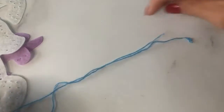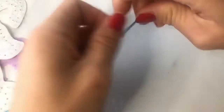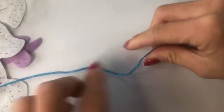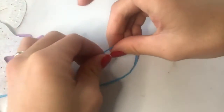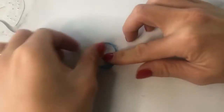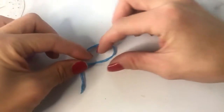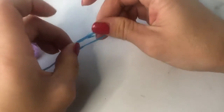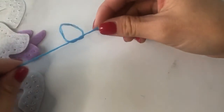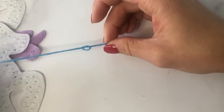To create a knot, make a little loop. Tuck the end piece inside the loop and pull through — that will make your first knot.